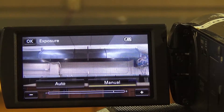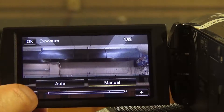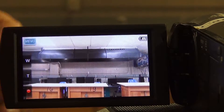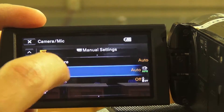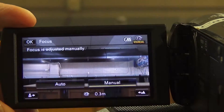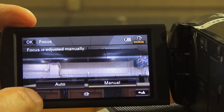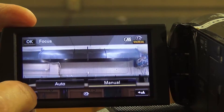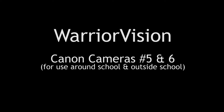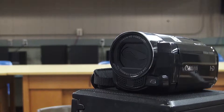The next feature: go to menu, camera and mic, and scroll down one tap to get to exposure. Exposure controls how open or closed the iris is on the camera. Right now it's set to auto. If you switch to manual — for example, if you're filming two people standing in front of a window and they look dark because the background is bright — you can click the plus or minus to lighten or darken your image.